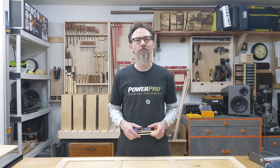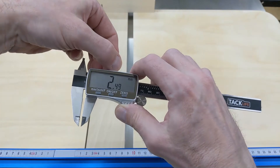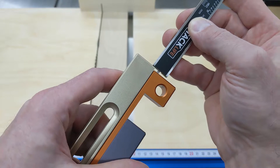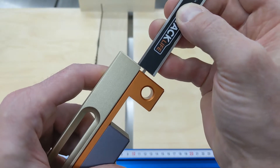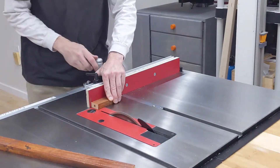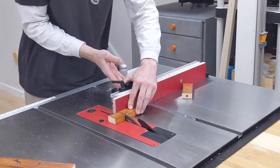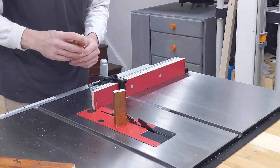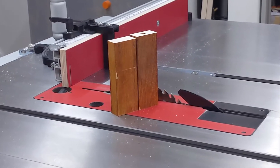Let me show you what that means. First of all, we need to transfer the blade's kerf to the tool. You could measure the width of your blade and then use it to calibrate your Curve Maker, but that doesn't take into account a slight wobble of the spinning blade which might occur in your saw. I'll show you a more precise method which considers the blade's wobble. Prepare two pieces of wood of identical length, then cut one of them in half. The difference in length of those pieces is the actual kerf created by your spinning blade.